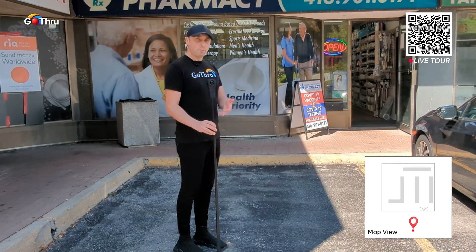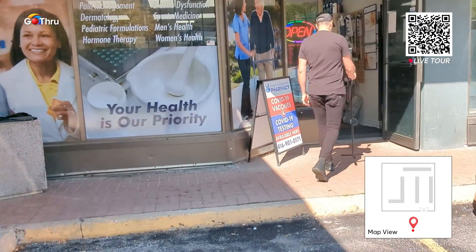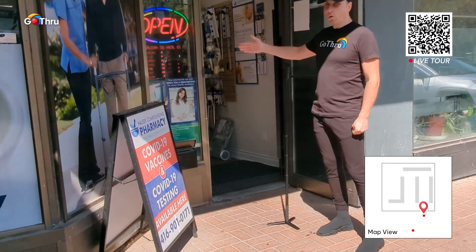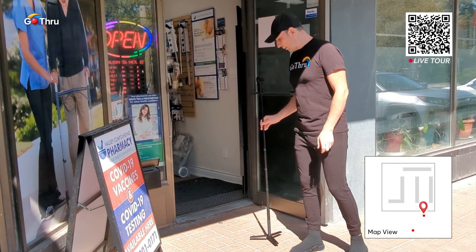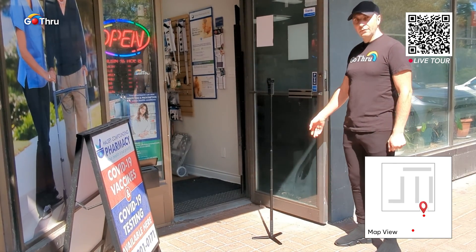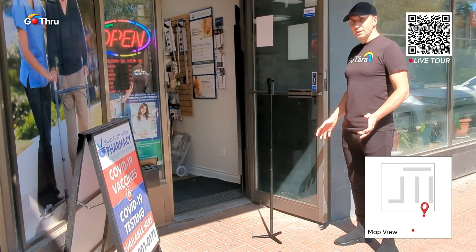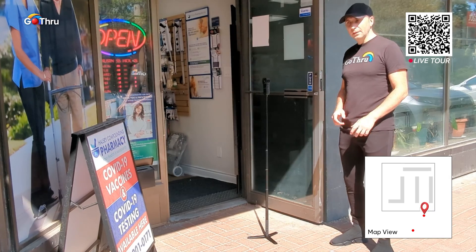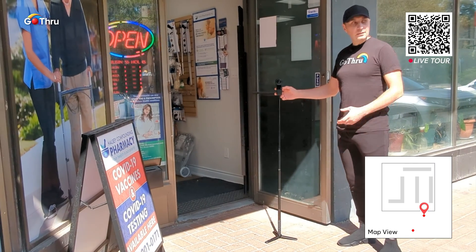Then we move to the next step, which is in front of the store where we have the open hours and important information for anyone visiting the Google Map business page. For the door, you can have a door stopper with you — or a folded pair of something that will work pretty well. We're going to go ahead and take the next photo.